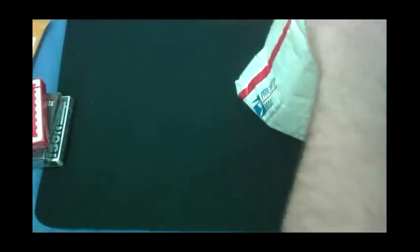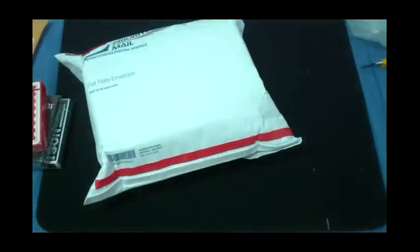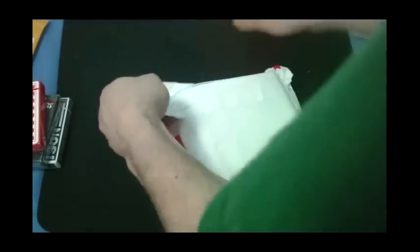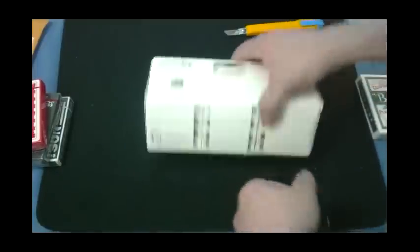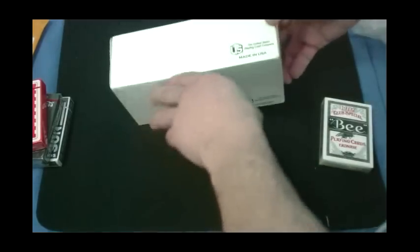And I got one more massive package here. This is a package within a package, and this is a package from Conjuring Arts. I got a membership there — it wasn't cheap, it's like a hundred bucks. But it did allow me to get a bunch of decks.